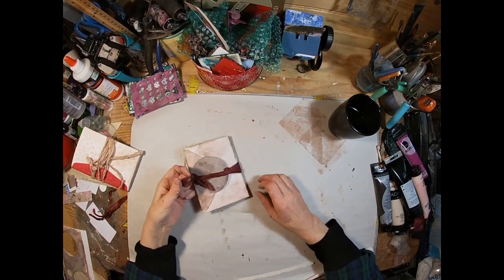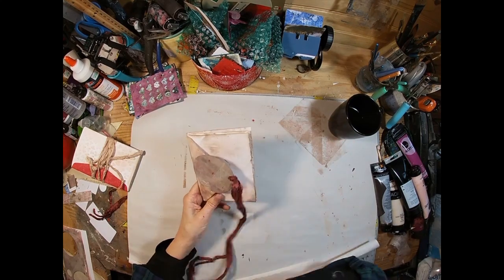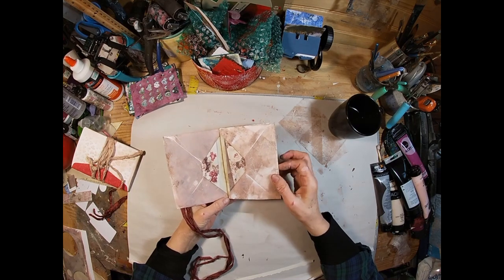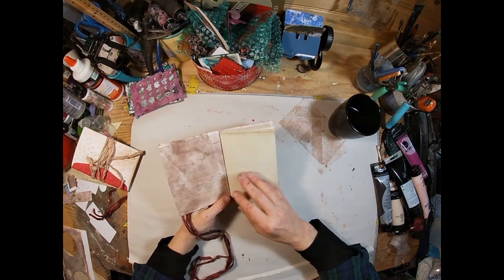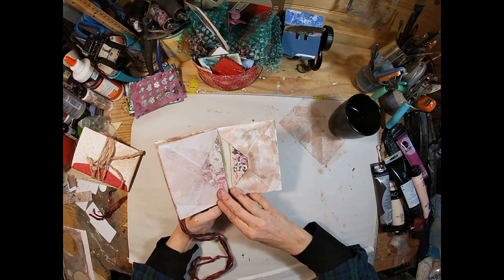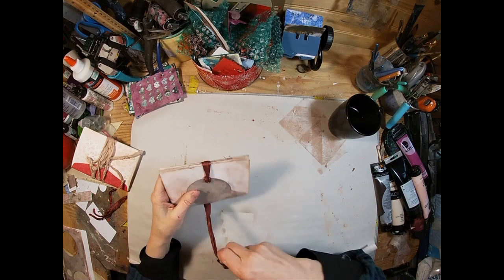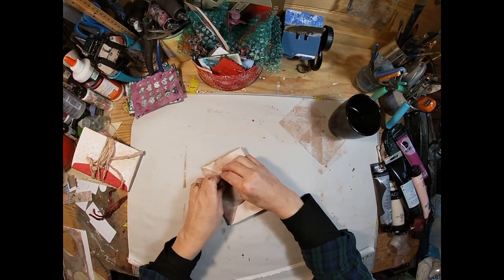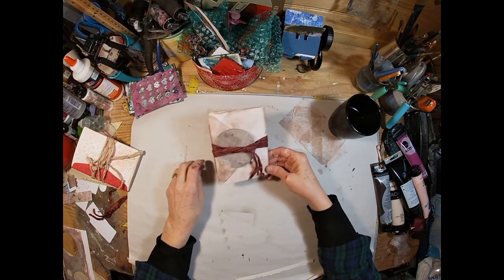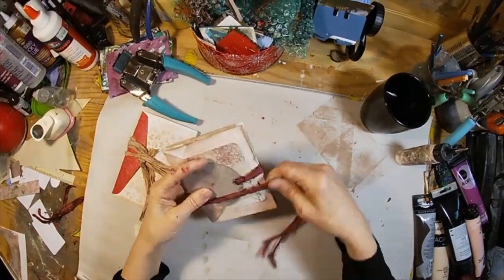That completes this little journal. Let's untie it and take a quick look inside. You have the little pocket created here on each side, your journaling space with your signature, and two more pockets. And that is it — quick and easy little journal for Valentine's Day. A little Valentine journal.